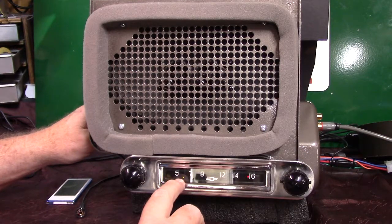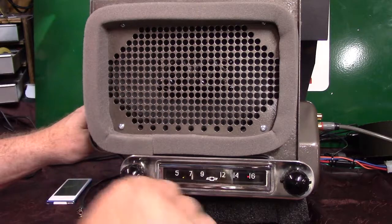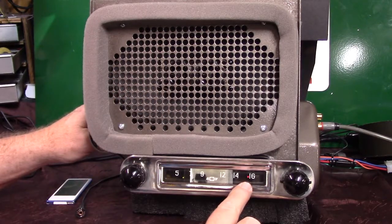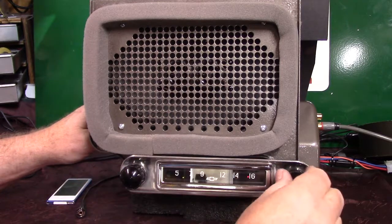You've got a little operating LED down here. I know these sit low in the dash, so I made it kind of low so you can see into it. And you've got a stereo LED here for when you find a stereo channel — it'll light up for you.